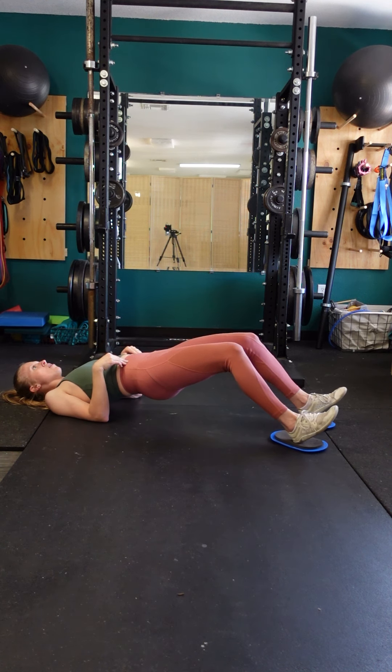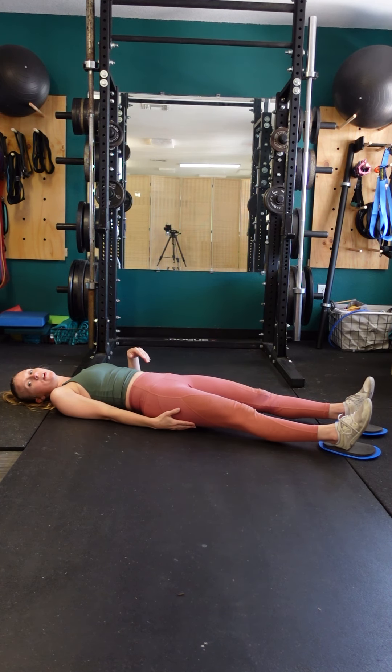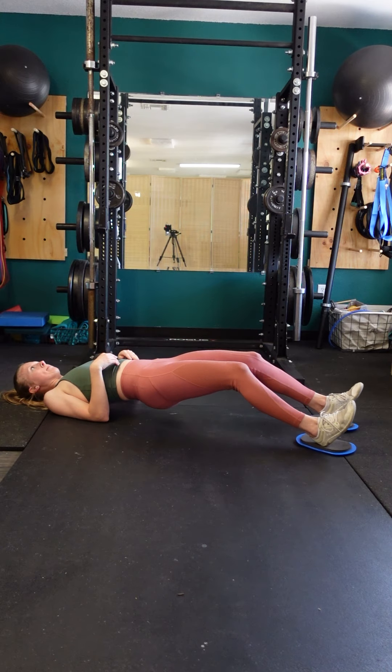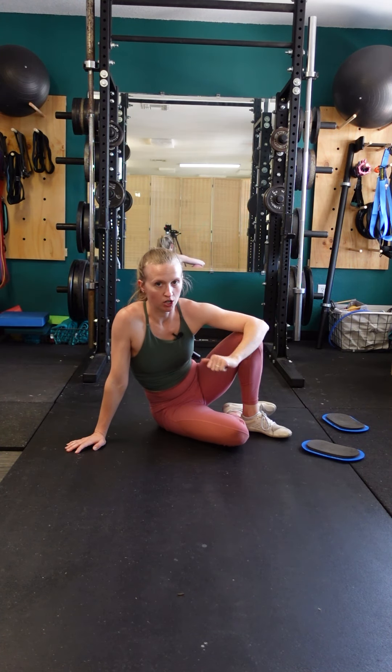Lift the hips, slowly over three or four seconds extend those legs out — you'll really feel it toward the end range of motion — and then while your hips are down, pull the heels in. Bridge the hips up and just repeat that pattern for all your repetitions. Remember, the slower you go, the harder it's going to be.